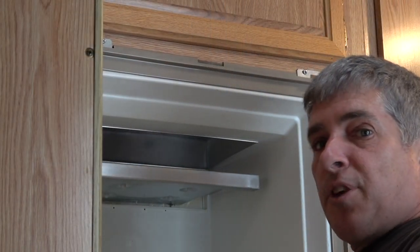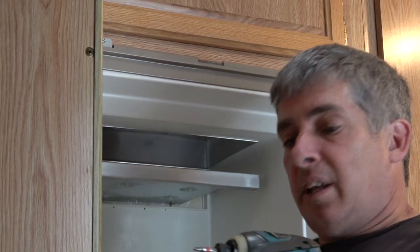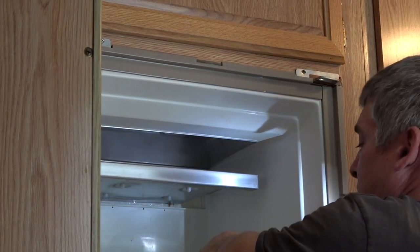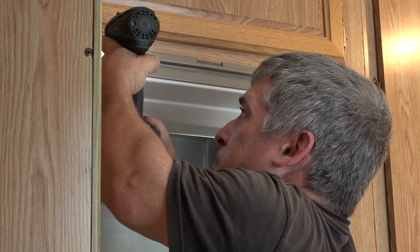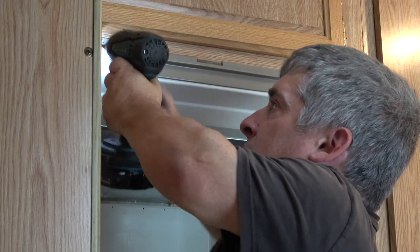Once you get the top trim off the fridge, there are two screws holding it into the frame — one here and one here. So I'll go ahead and remove those. It's a good thing I'm not being paid by the hour.